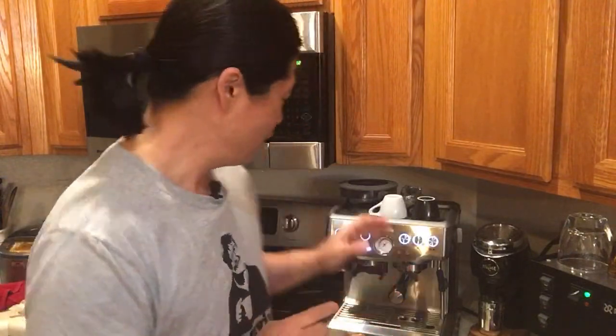Welcome to another YouTube live show. I hope you guys had a wonderful weekend. Happy Mondays to you. This morning I'm going to talk about tips and tricks for the Barista Express. I think I talked about this many times, but I'm going to focus on two things: the manual mode and how to change the temperature on your Barista Express.